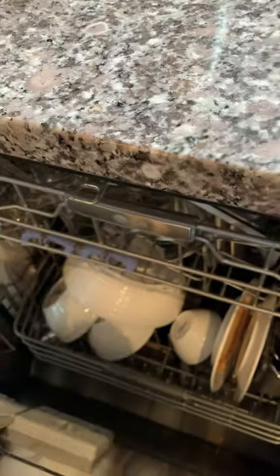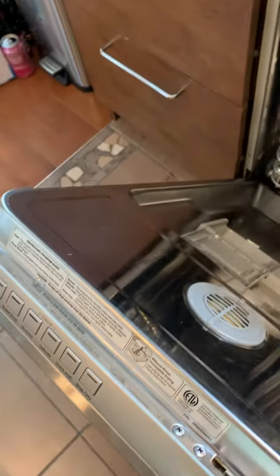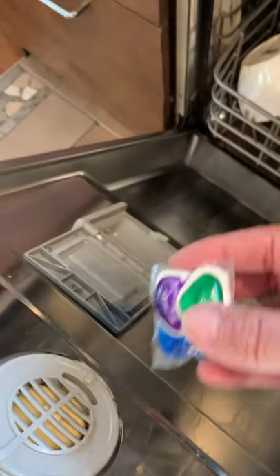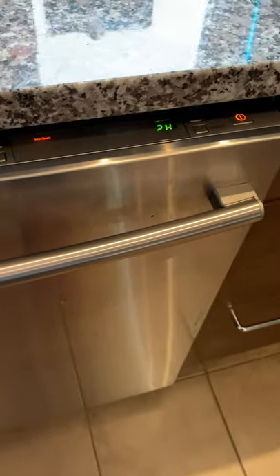But today what I'm going to do is just put in a tab, a pod, close it up, and select normal — and on it goes.